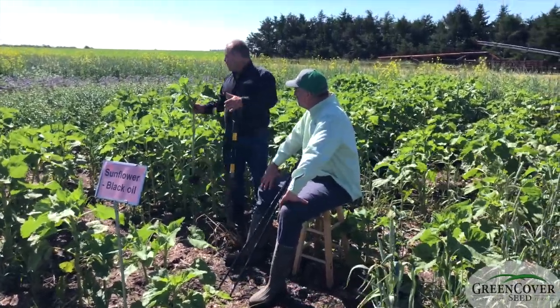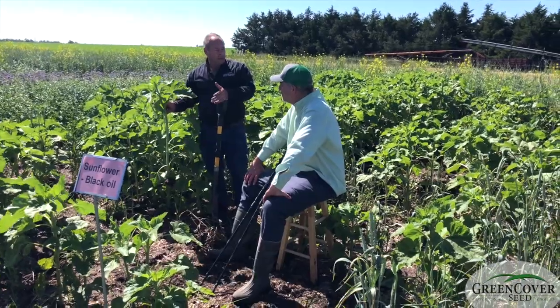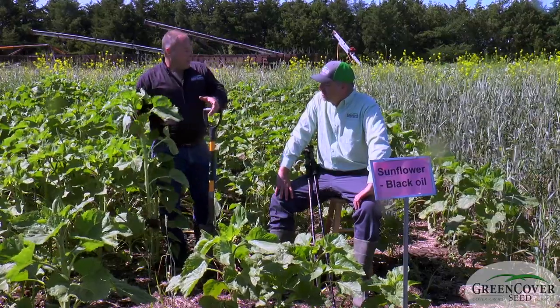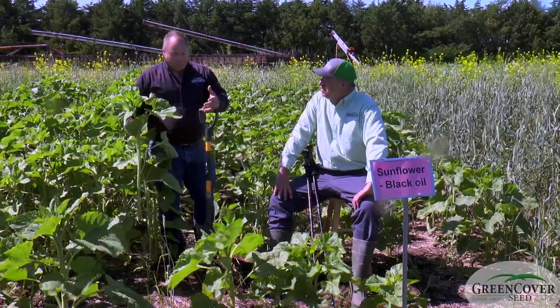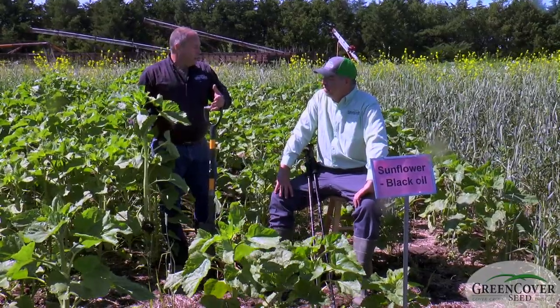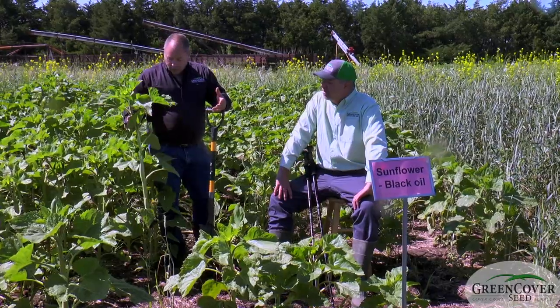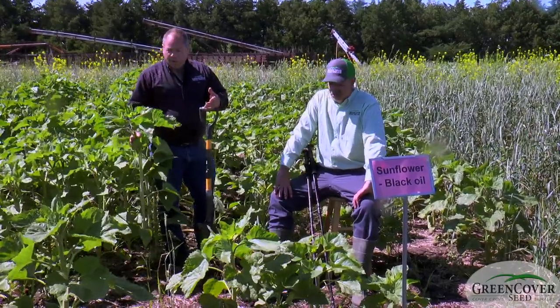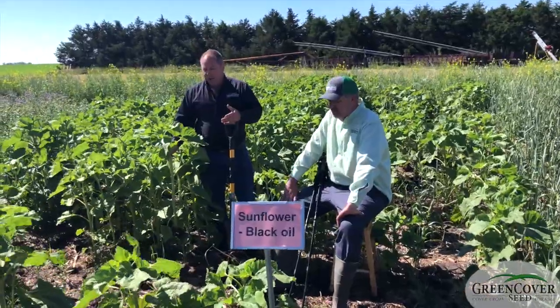If you look at everything we've filmed today, this is by far the most impressive biomass of any single species. Sunflowers are not really a cool season crop — you'll never see them overwinter — but the amount of growth these sunflowers have put on in a short period of time is really very impressive.